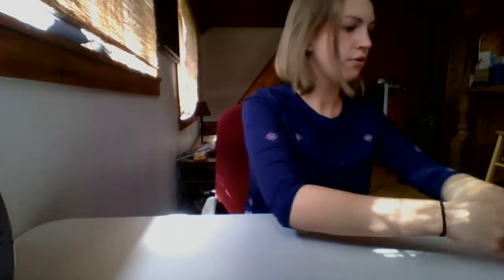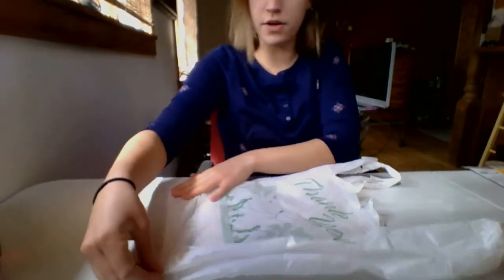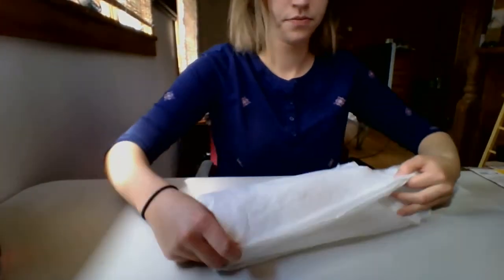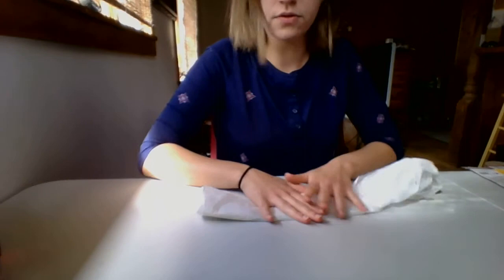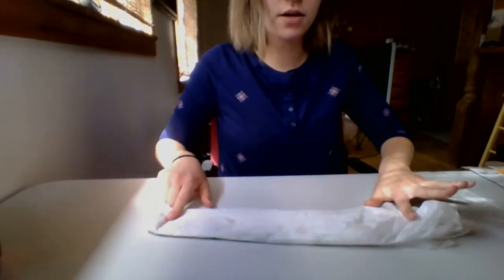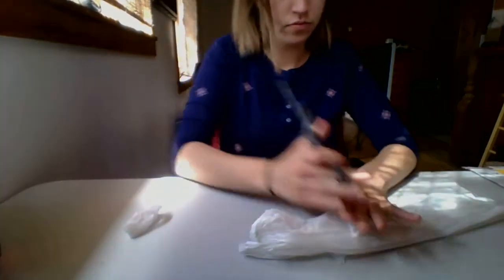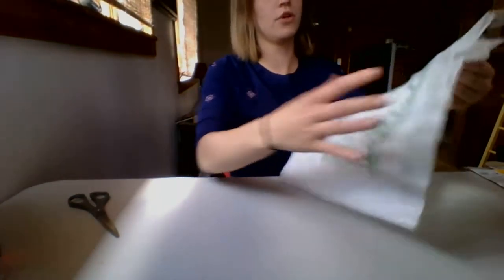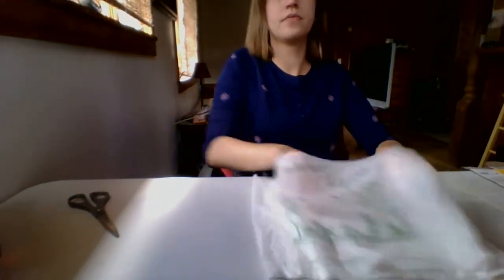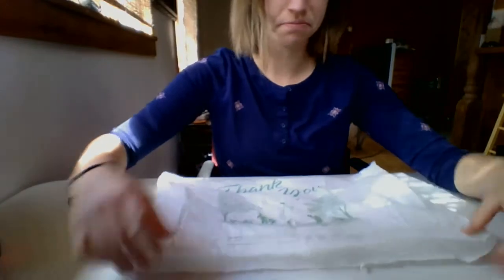Alright, so let's get started. First you're going to want to take your plastic bag, lay it out flat in front of you, and then fold it in half. Then we're going to cut the bottom and the top off. When you open it up, it'll look like this — mine's a little bit crooked, but that's fine.